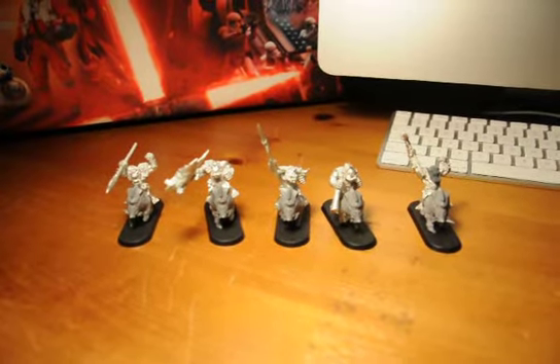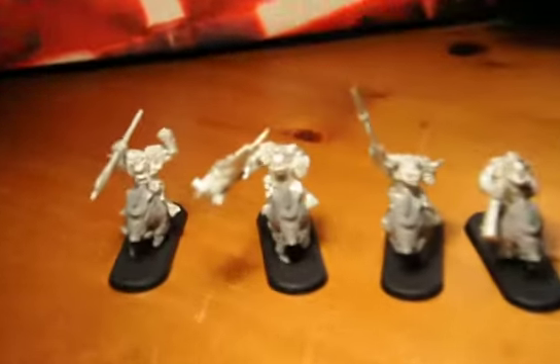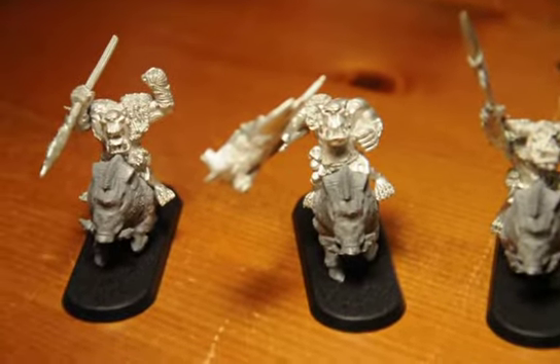Hey guys, Fear Strike back again with another video. Day 1 of Project Savage Orc Boy Boys, just in time for Valentine's Day.